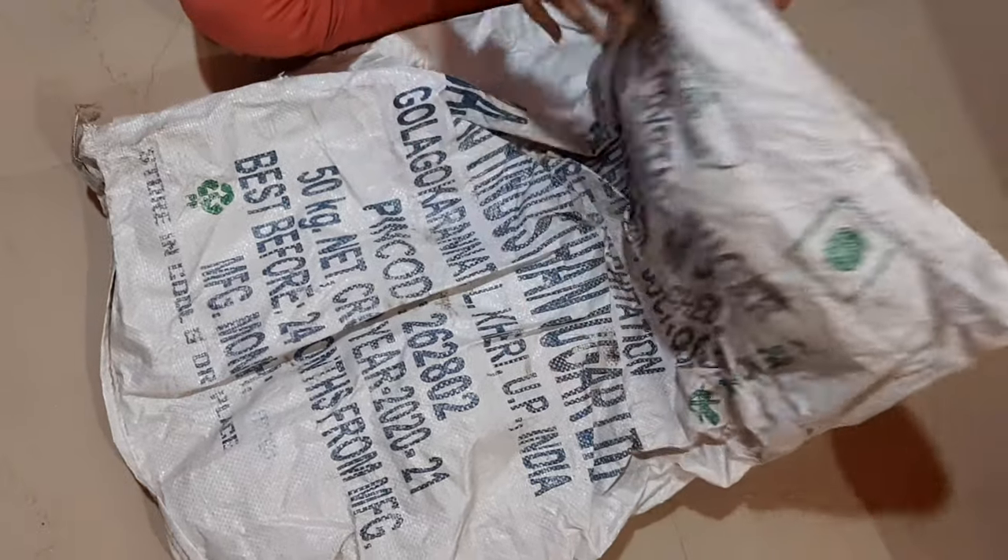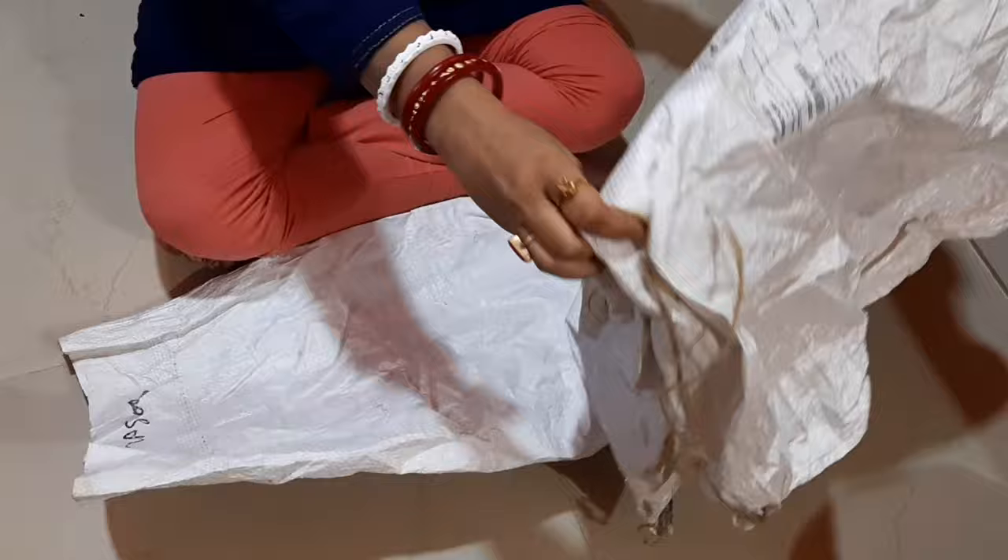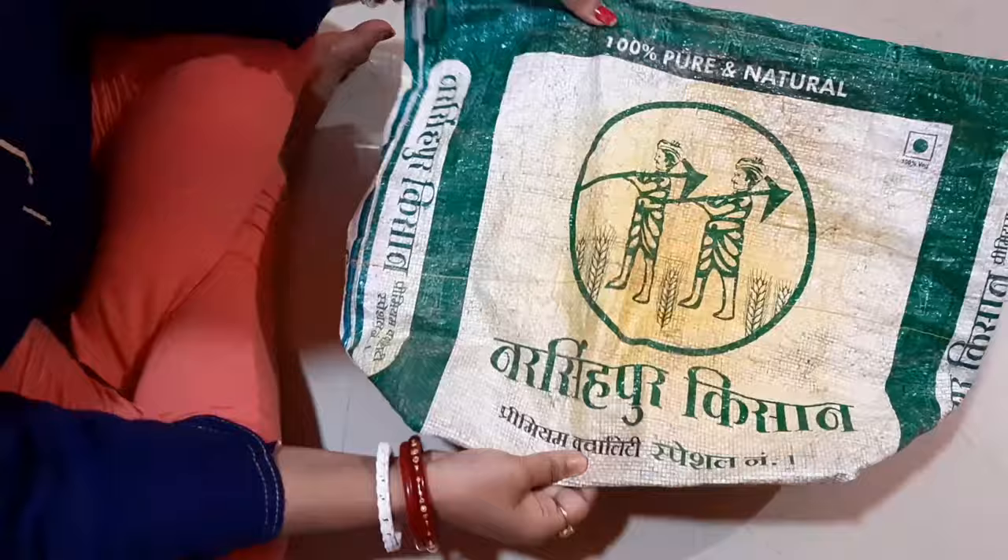Hello guys, welcome back to my channel. Today I will show you the grow bags which I have made from the tailor, which is very much useful for all the gardeners and for those who want to avoid clay pots in the terrace garden. For this, you all must be having useless sacks of rice, which are easily available at home and grocery shops. There are different sizes of grow bags and I will explain about each one of them one by one.